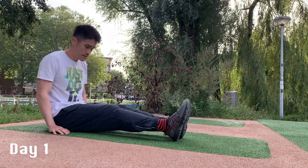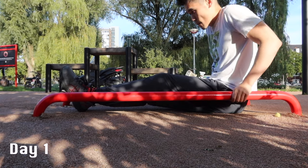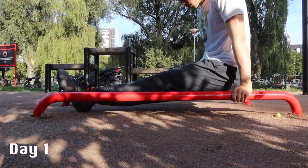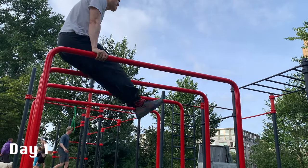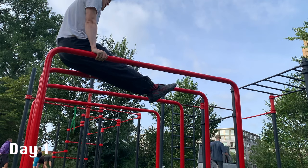On day one, after realizing that I couldn't do it on the floor, I also tried doing it on the push-up bars as I thought that it could be easier with me being elevated, but still I couldn't do it. I tried stretching my hamstring, but that also didn't help. I tried it on the higher dipping bars, and apparently there's a huge gap between my legs and the bars.